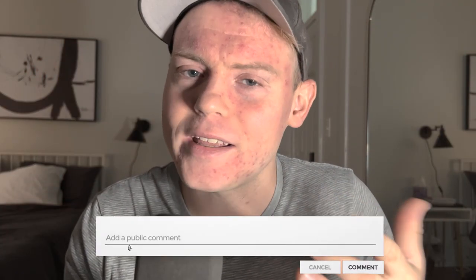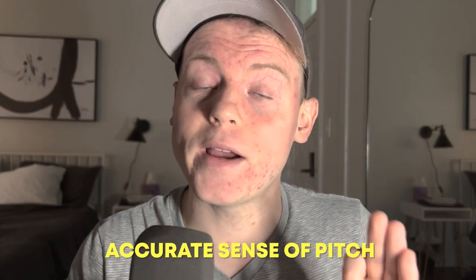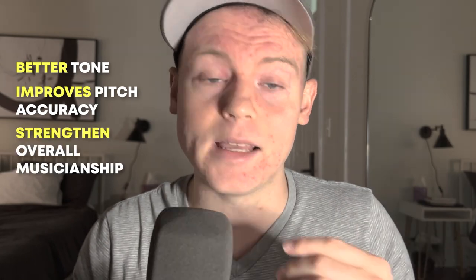Now, before we get to our number one pick, that criminally underrated piece of gear — did we leave anything out? Let me know in the comments. Finally, at number one, we have a drone. A drone is a simple and effective tool that can help trumpet players improve their tone, pitch, and overall musicianship. Number one, tone production — playing a drone helps to focus the airstream and improve overall sound quality, allowing the trumpet player to experiment with different vowel shapes and tongue placements. Number two, pitch accuracy — a drone provides a specific pitch reference, making it easier for players to match their pitch and develop a more accurate sense of pitch. Number three, overall musicianship — using a drone helps trumpet players develop a stronger ear for music and a greater understanding of how to play in tune and in time. Owning a drone is an essential investment for any serious trumpet player.